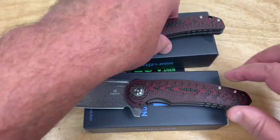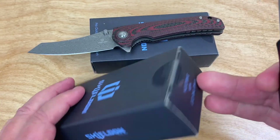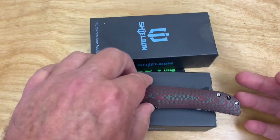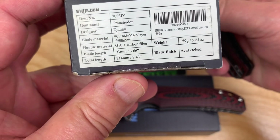So now I probably mixed the knives up — this one is the Tranchadon and this one's the Tor Tank, and this one's the Tranchadon.